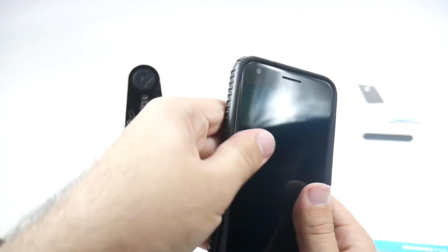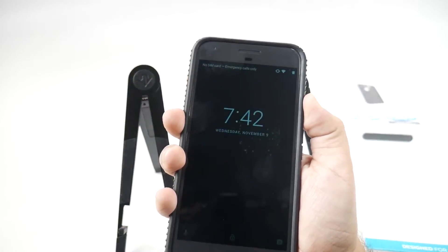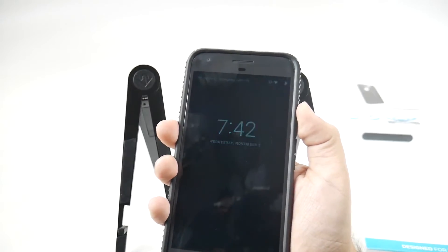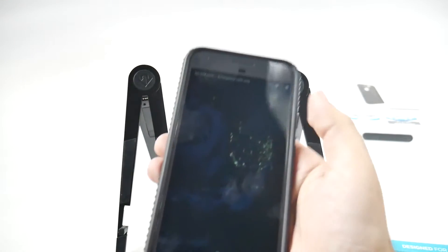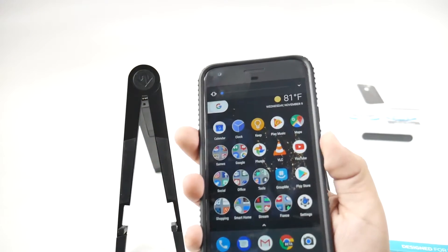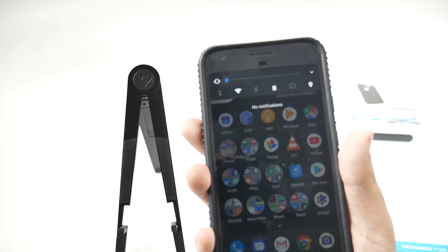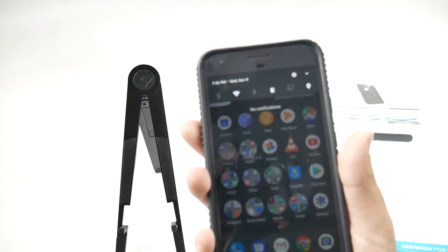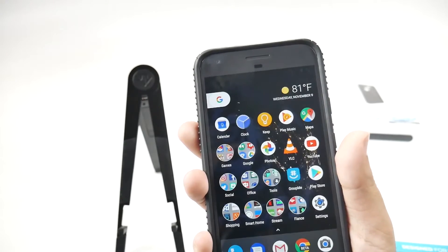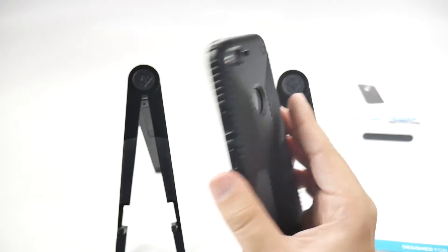Fits in perfectly. Very responsive in terms of how it works — really good response. You can easily still swipe the button on the fingerprint scanner in the back.